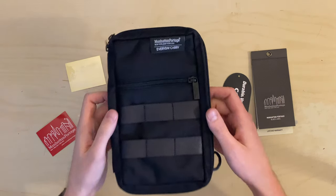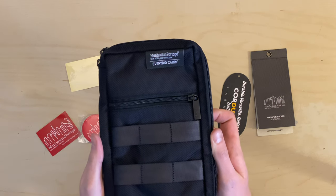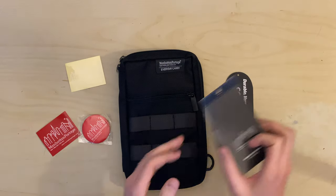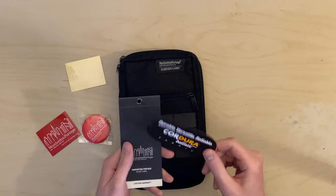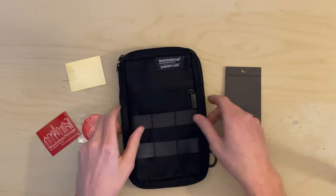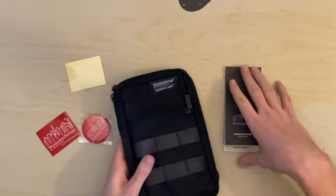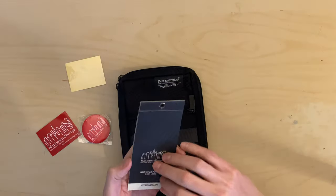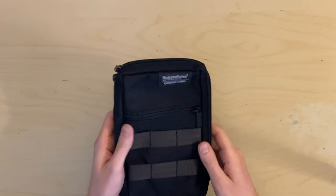This is the Manhattan Portage Everyday Carry Atlas Sling. It's a Manhattan Portage Black Label product, so here's the packaging it came with. Black Label means fancier than normal — in this case it refers to the materials used, which is 1000D Cordura. There's packaging to tell you about that, and the label shows some of the other Black Label products you can buy.